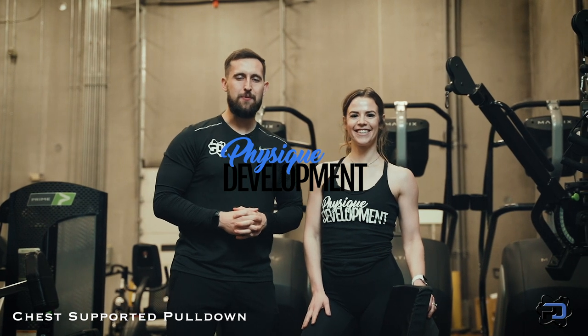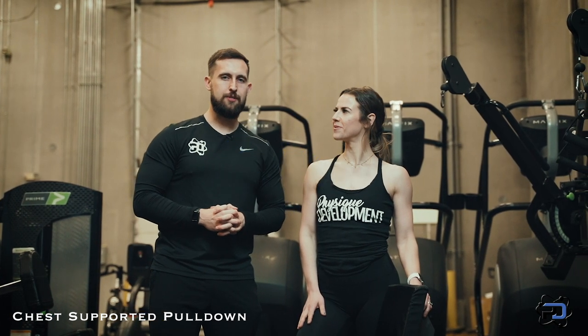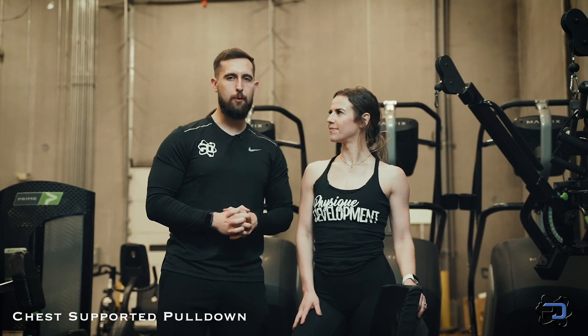Hey guys, Coach Alex and Coach Sue here from Physique Development. Today we are going to go over the chest supported pulldown.